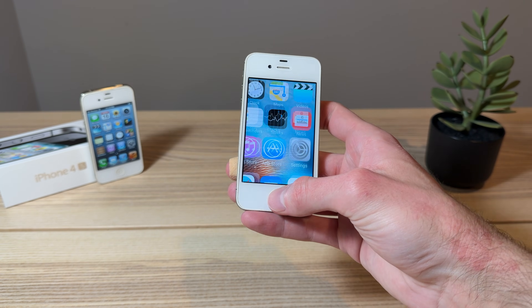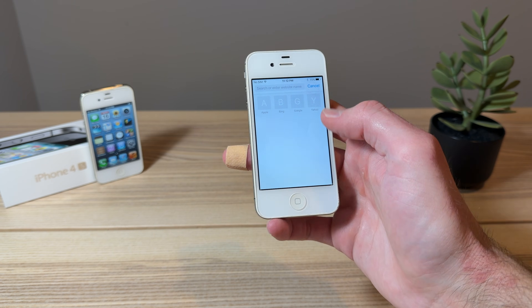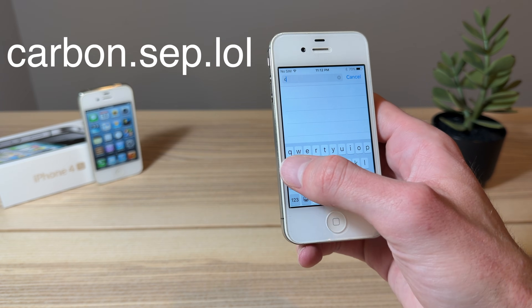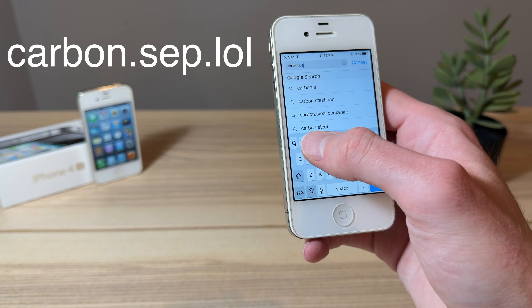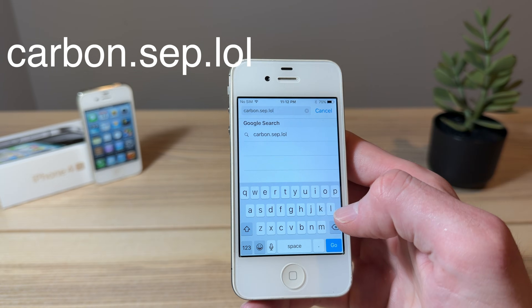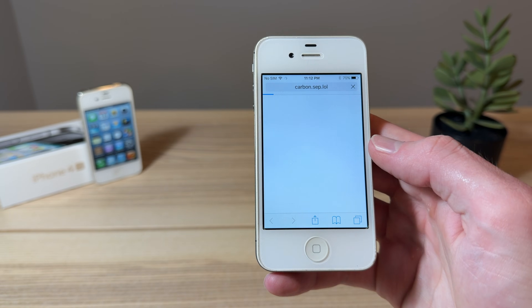So here's what we need to do. We're gonna head into Safari, and you're gonna type in this website here: Carbon.Sep.Lol, and you're gonna click Go.